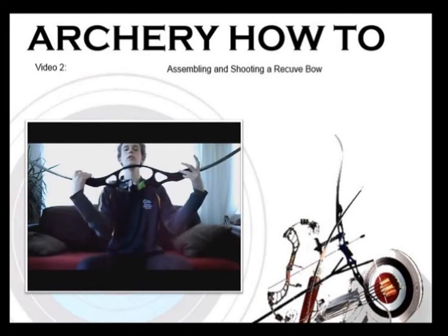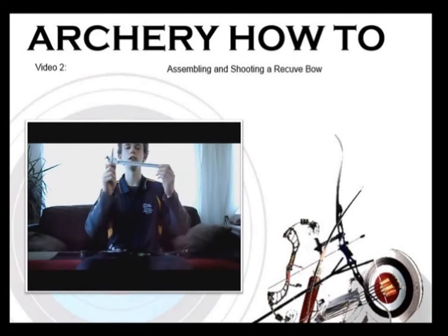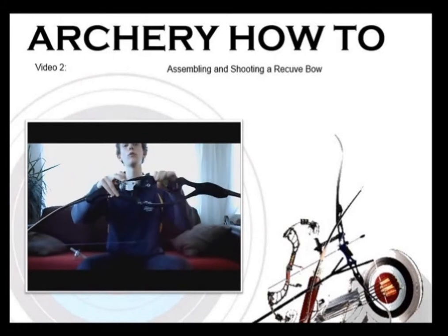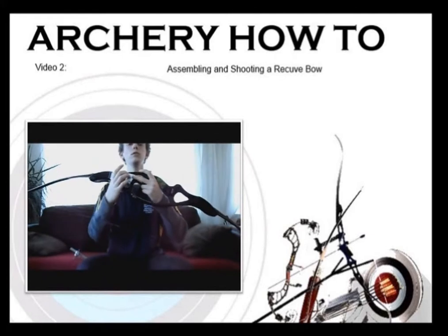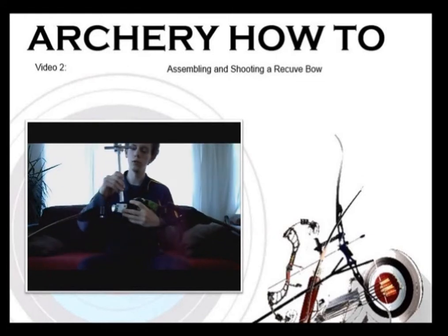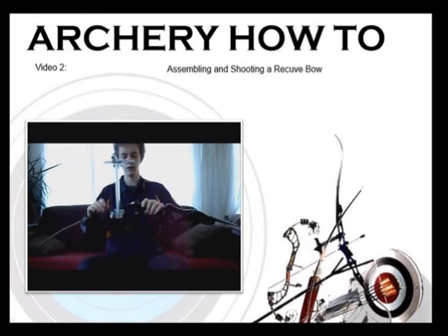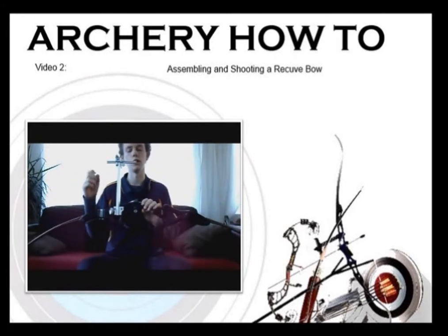Once you put your arrow rest on, you then need to add your sight. The sight will be provided with the actual sight bar and also a mounting block. All you need to do is screw it down — there should be two holes in the riser and you'll be able to screw that sight down into there. Once your sight block is on, it's simply a matter of clicking your sight into the sight block and tightening that down. Give it a bit of a twang just to make sure it's not rattling and everything is nice and tight.